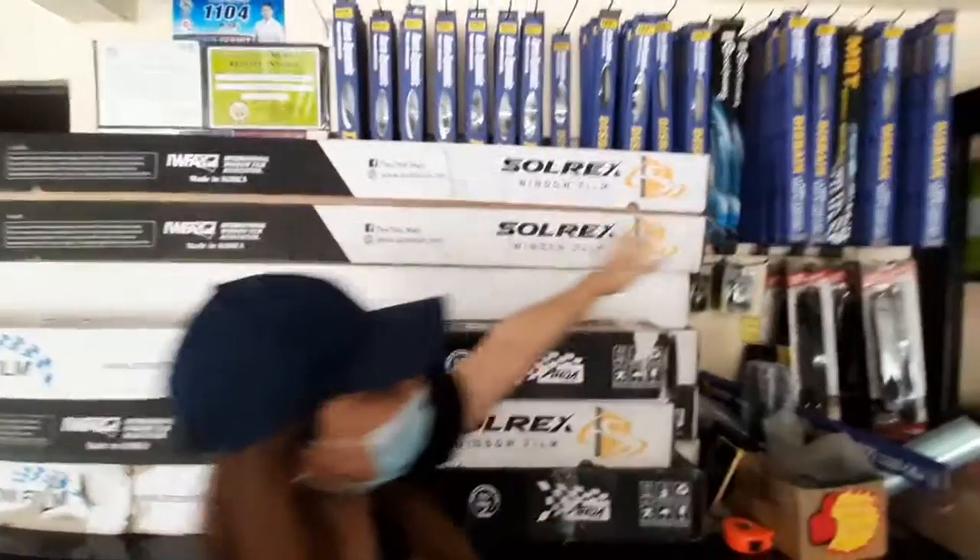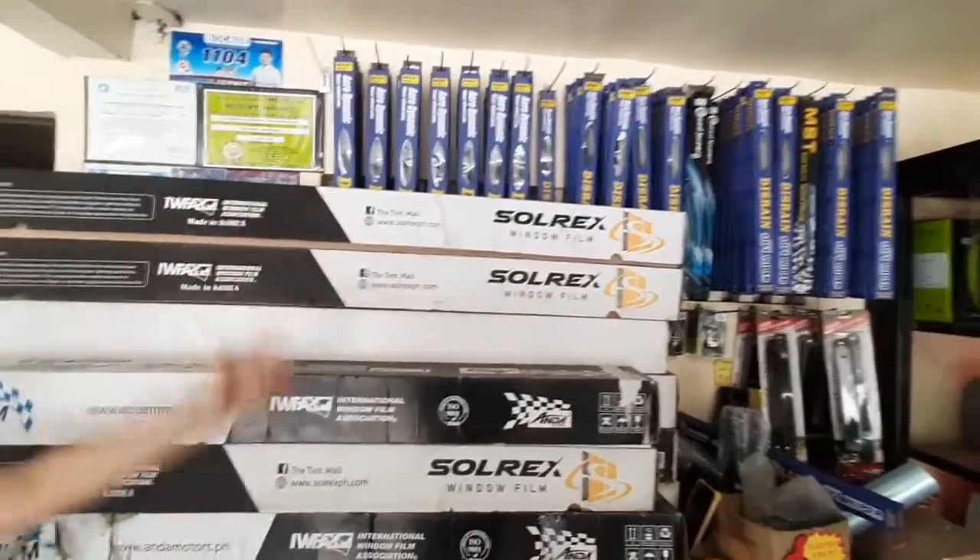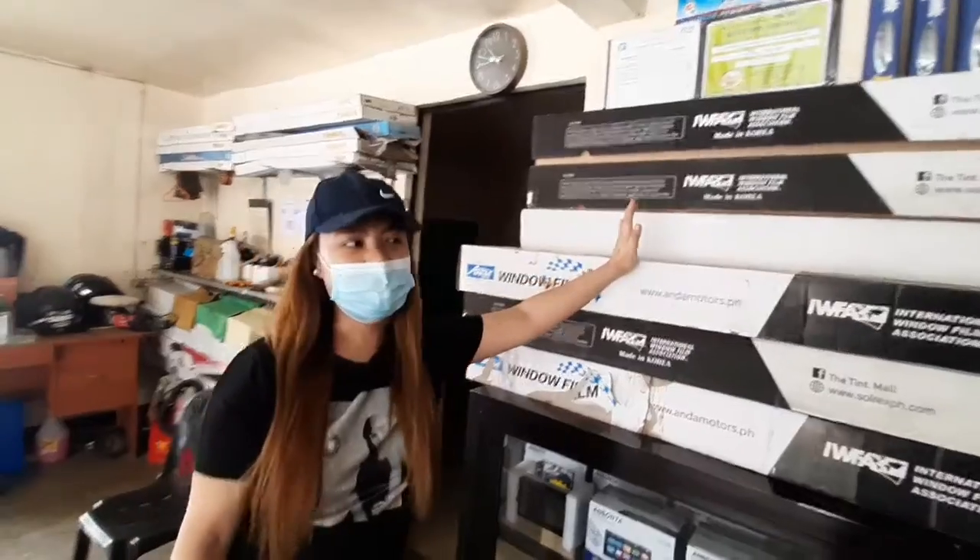Next naman, meron sila ng wiper. Kung gusto nyo magpalit ng mga wiper, it's banana type yung kanilang wiper dito.